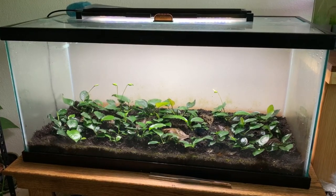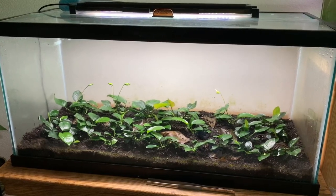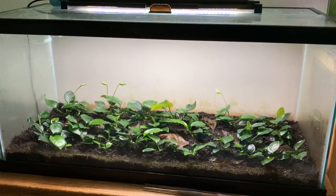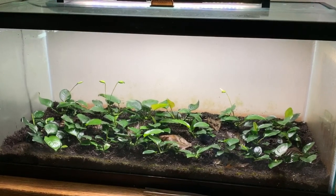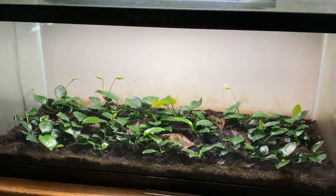What is up guys? I'm Will and you're watching Northwest Aquahobby. In today's video I'm going to give you guys a quick update on the Anubias grow-out farm. This tank has actually become quite the bioactive setup and that's going to be the focus for this video.